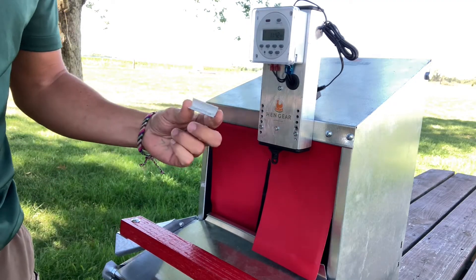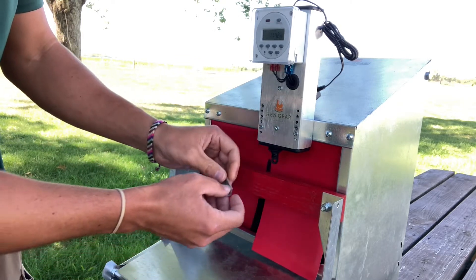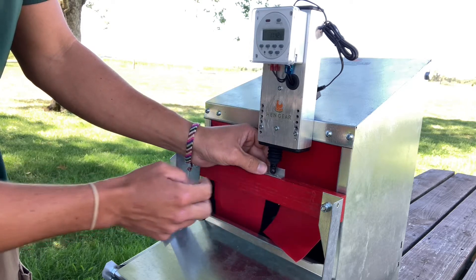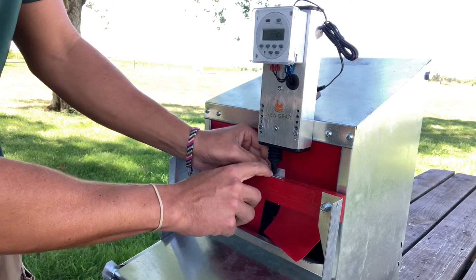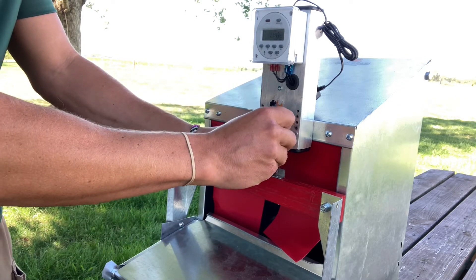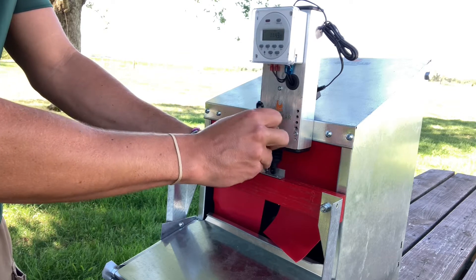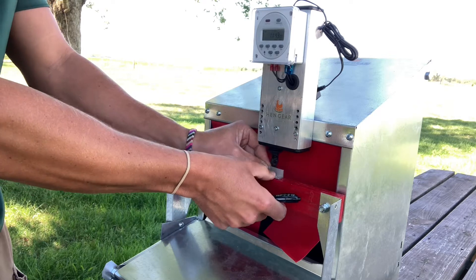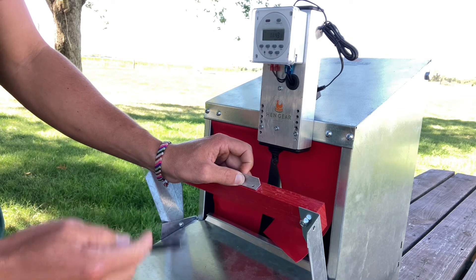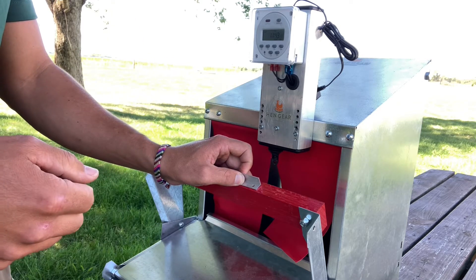Next, mount your L bracket to the roost bar and get it lined up with the plunger. Put it right behind the plunger, pull it down, and make sure it catches. Make sure the bracket is centered with the plunger, then take a pen and mark the holes. You can pre-drill the holes if you wish to make it easier to put the wood screws in, or just screw them in directly with the screwdriver.